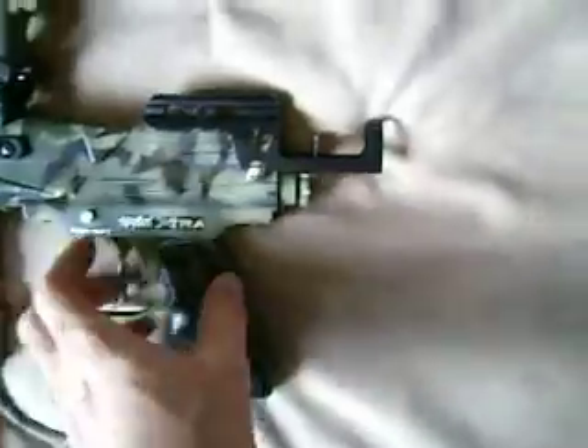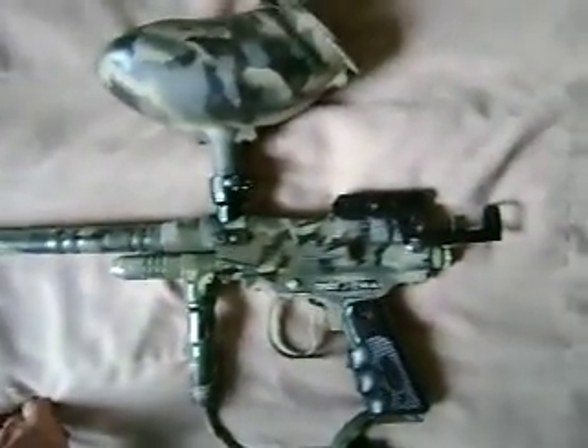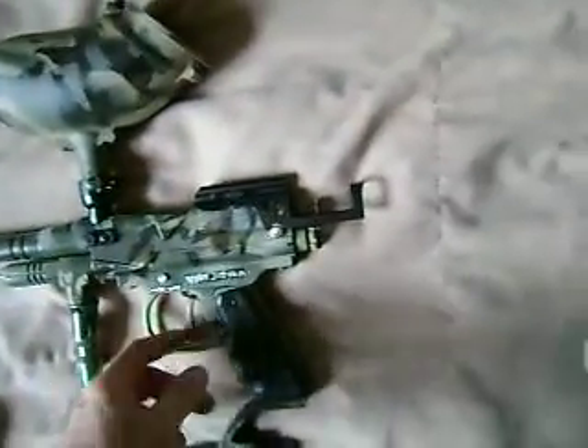And black. Put a lower feed neck on to see if the gun works. I've maintained it for about four years and used it maybe like seven times, only in woodsball, so everything is in good shape.